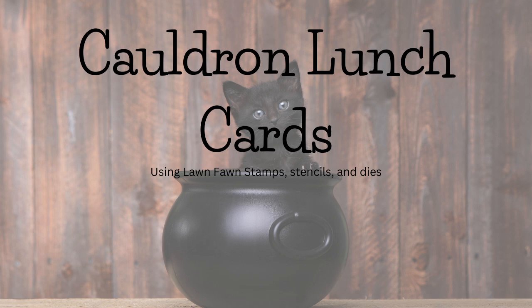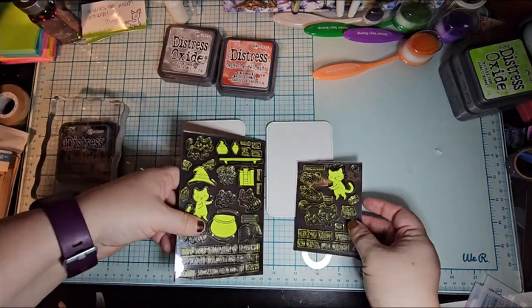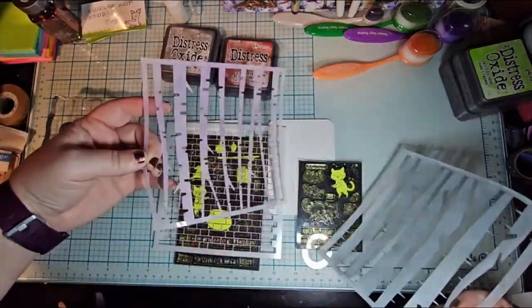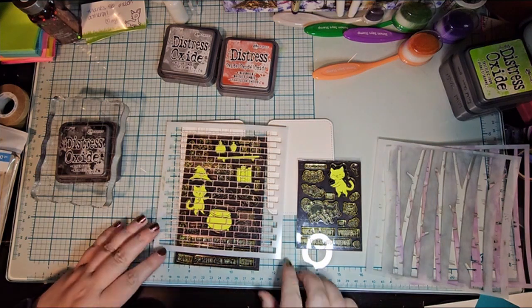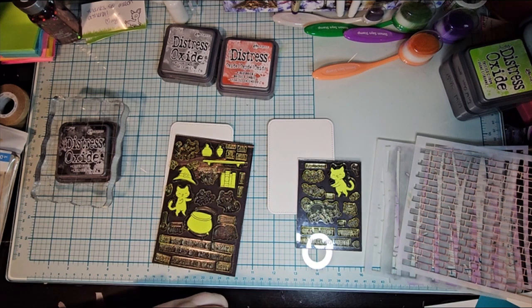Hello, this is Athena with AMG Creates, and today is Tuesday, so it is cards for my daughter to put in her lunchbox. I'm using a whole lot of stuff — Perfectly Wicked and the add-on, the Brick Stencil, the Birch Tree Stencil, and the Build a Cauldron.